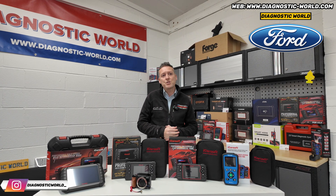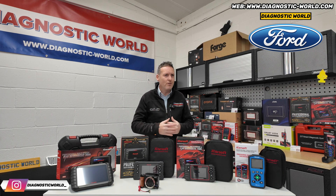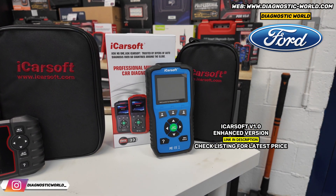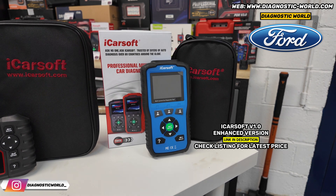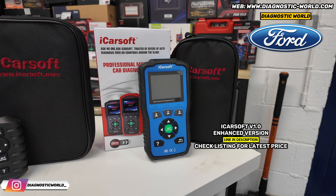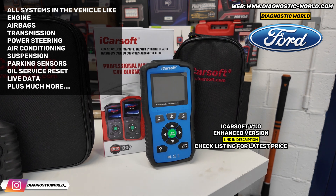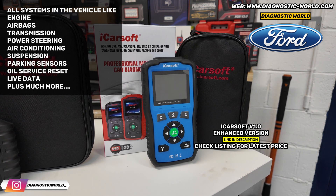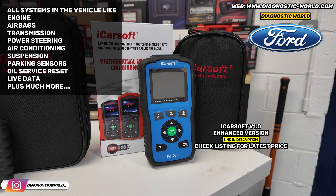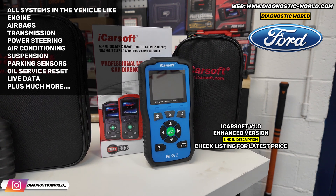All the tools we have here are 100% genuine and official. If it was my personal money, the cheapest tool with a good level of system coverage and reset functionality would be the version 1.0 tool — it's blue here, but sometimes they come in red, black, or orange; it just depends on what the manufacturer sends us. This will cover a huge range: engines, airbags, ABS, transmission, power steering, air conditioning, parking sensors. It's generally classed as an all-system scanner — it'll scan all of the systems in the vehicle, allow you to diagnose them, reset them, reset the warning lights, and also look at live data on all of these systems.